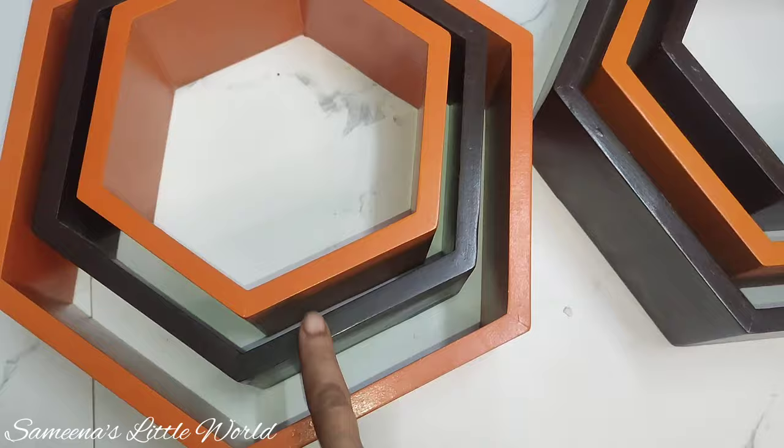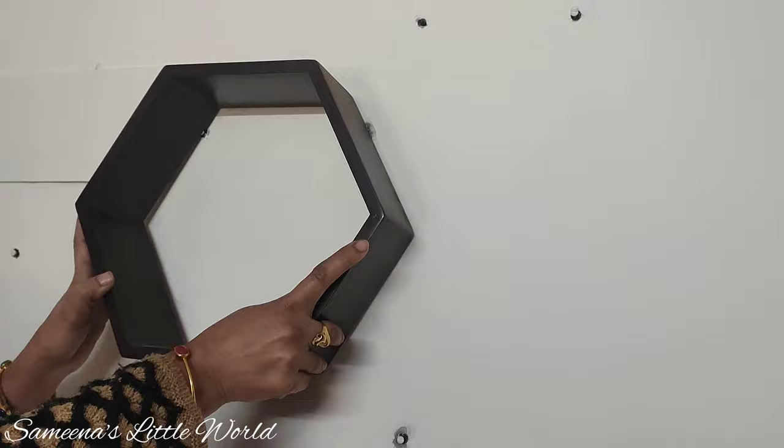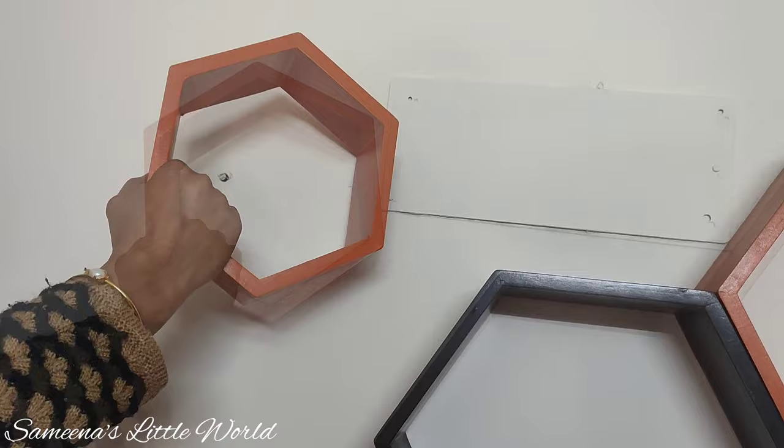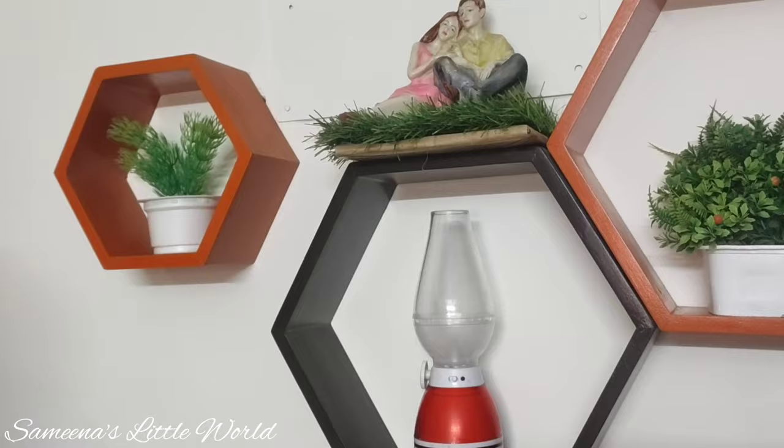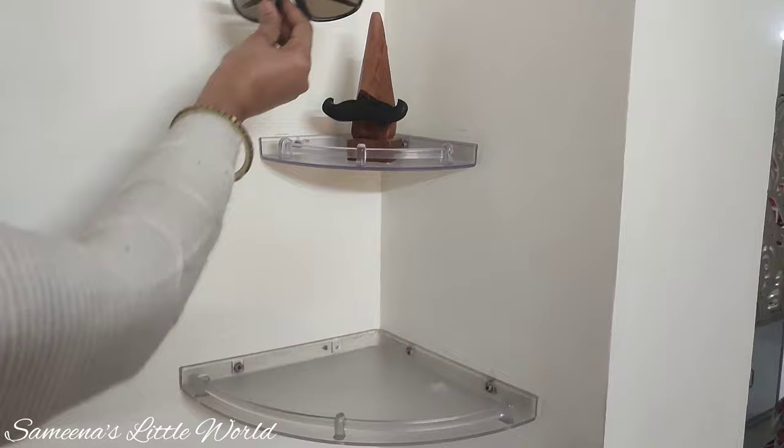We have to stick the wall shelf which we have already placed in the bedroom. We will provide the link in the description box so you can make the design accordingly. We attach them to the wall shelf and do some work on it. We now have to put the wall shelf in place.